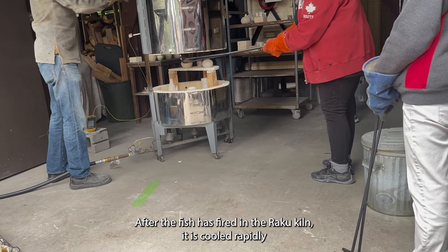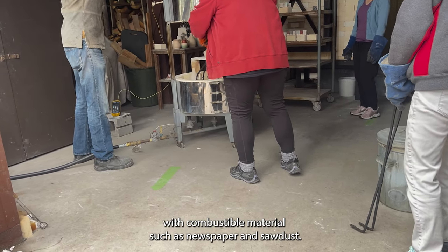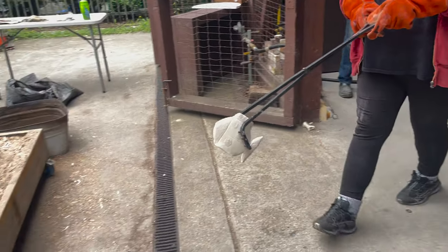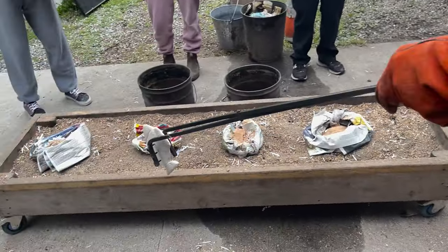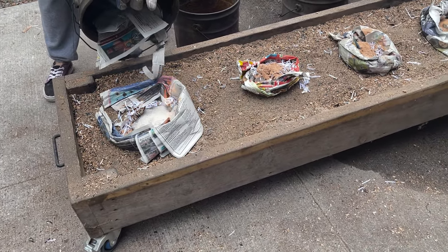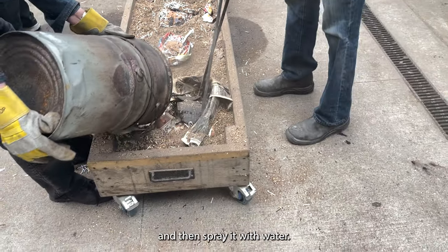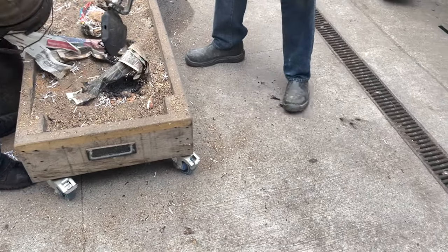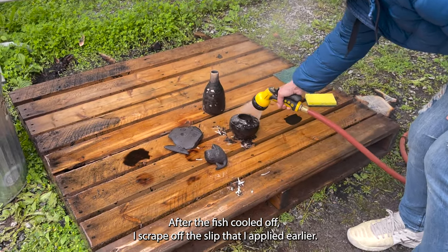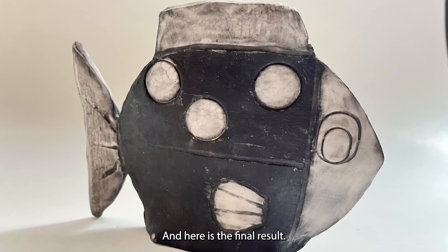After the fish fired in the raku kiln, it was cooled rapidly with combustible material such as newspaper and sawdust. After about 10 minutes we took it out and sprayed it with water. After the fish cooled off, I scraped off the slip I had applied earlier, and here's the final result.